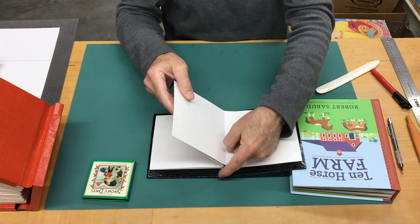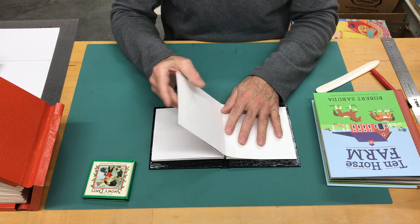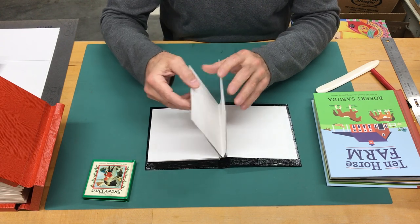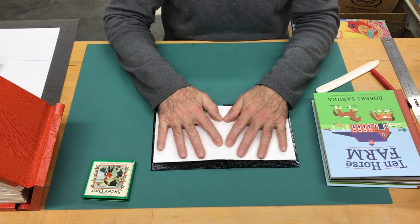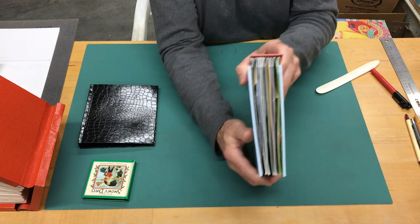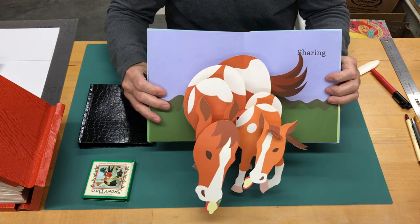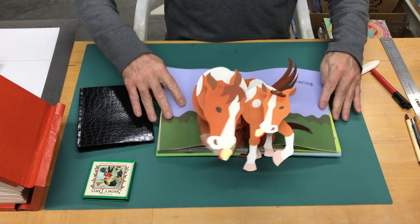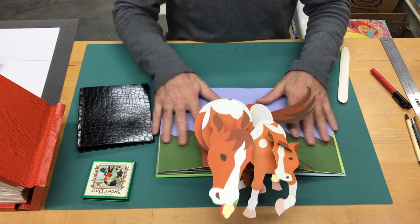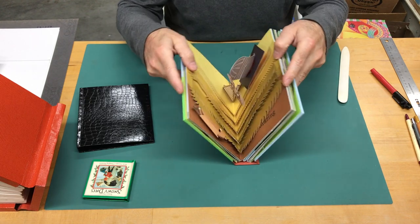Watch how the gap down here changes as I open a page. Right now the pages are essentially touching each other; there's room for flex, it flexes, then they touch each other again. That gap shifts and changes as I open the page, and that flexibility allows pages to lay completely flat — every page works that way all the way through. The same applies to the extra-thick Ten Horse Farm: the pop-ups have all the power they need because the gutter opens all the way and the spread lays flat, so the horses come out beautifully.